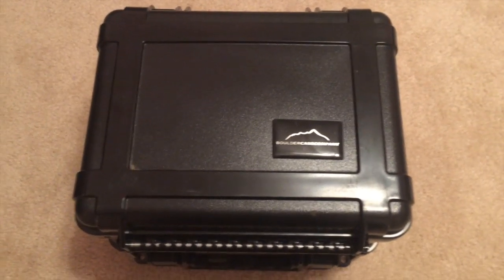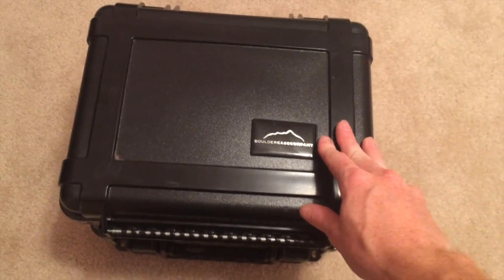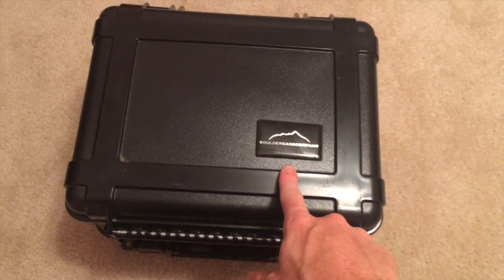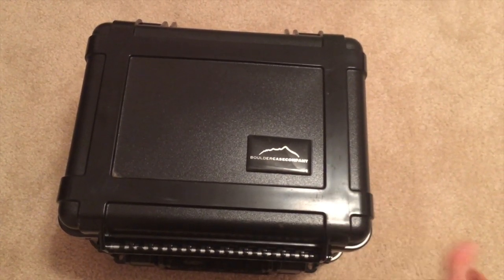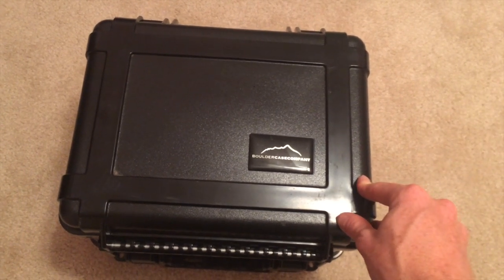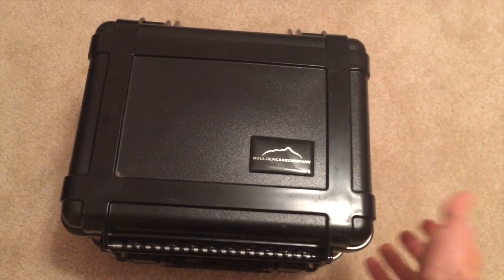After a little bit of testing, I would have to give my thumbs up to Boulder Case Company. They work well, they're very reasonably priced, and it withstood the weather. It withstood a pretty good shock throwing it off the roof.